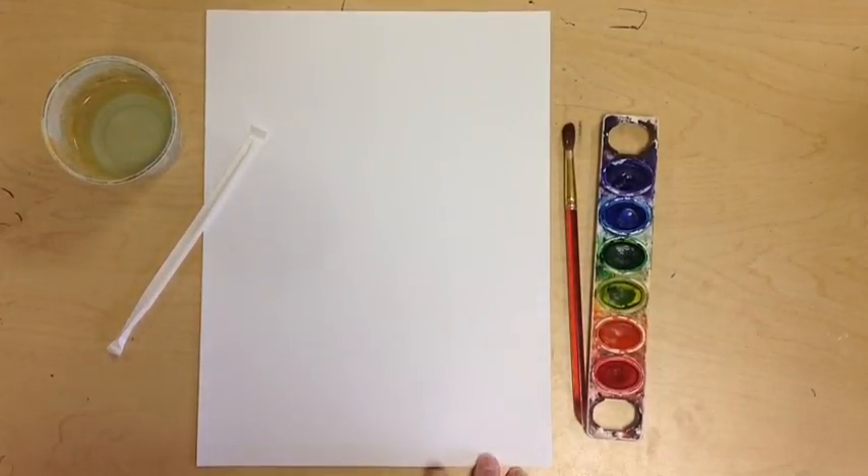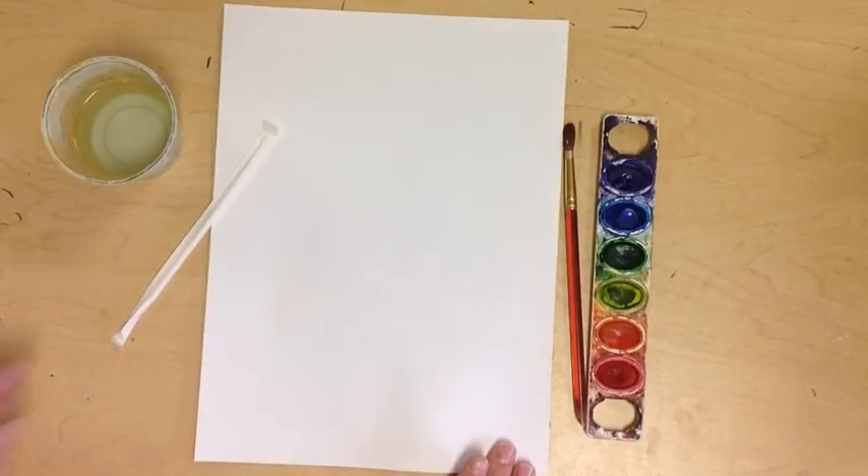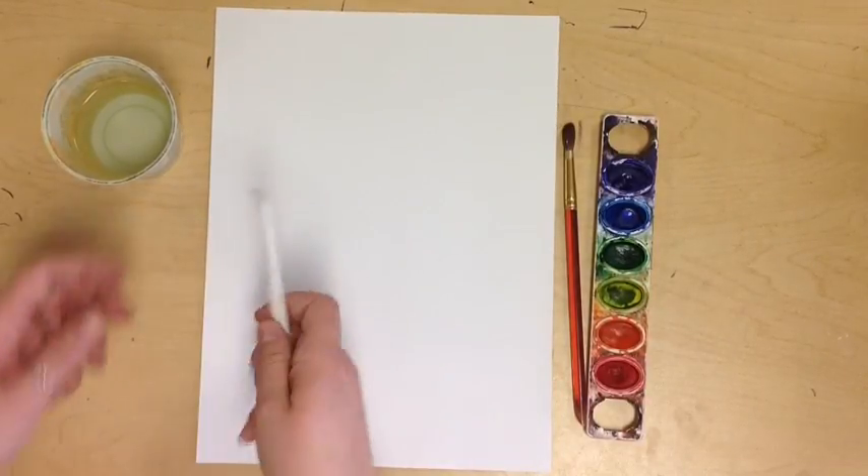Hi guys, I'm going to explain to you how to make jellyfish with watercolor. One of my favorite projects and everyone seems to really like it.